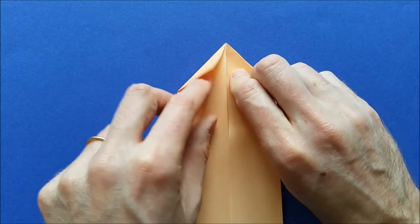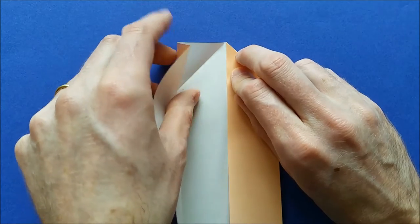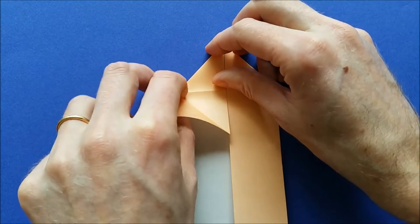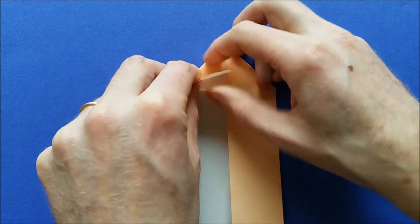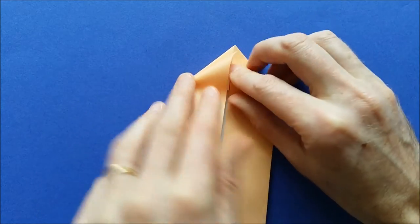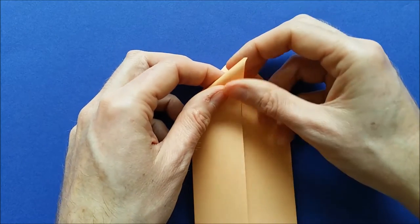Same thing on the other side. Open the corner, open the flap, fold the first fold again, invert the fold in the middle. And when you close, you need to invert the last one.